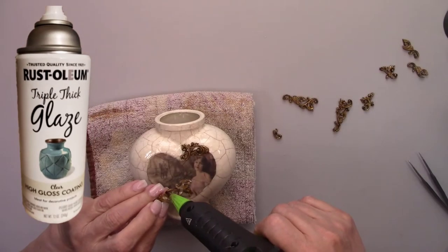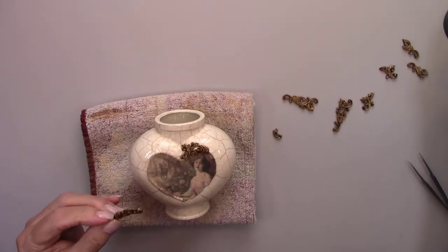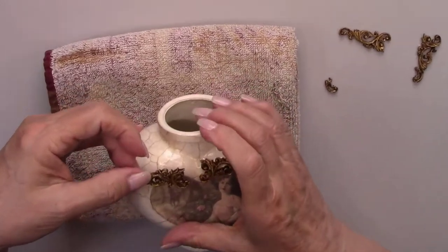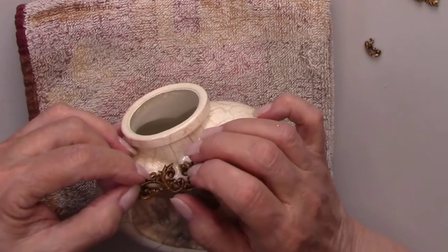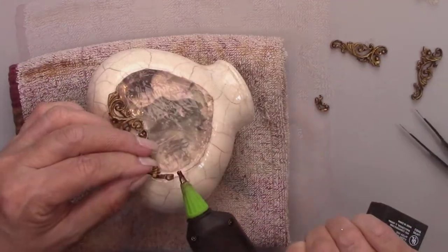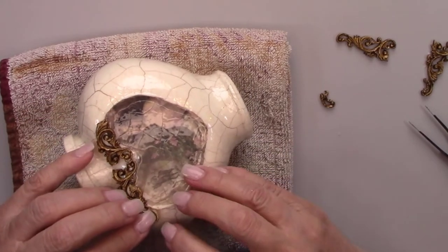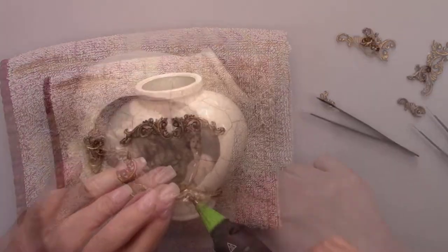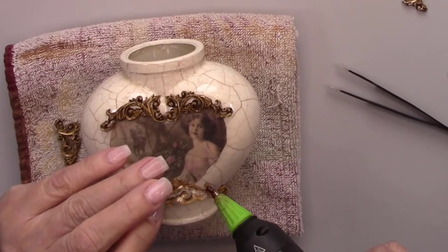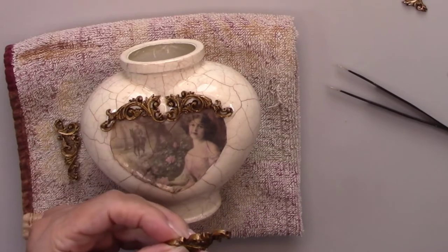After the antiquing medium dries I'll spray the flourishes with some glossy varnish. Once the varnish is dry, I'm going to glue them onto the bottle using a hot glue gun. I'm using a Shorebonder cordless hot glue gun — it is so nice to work without a cord in your way. The link for this is in my favorite tools section in the description box.